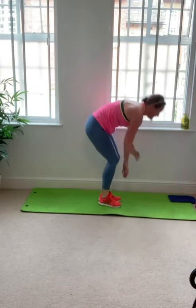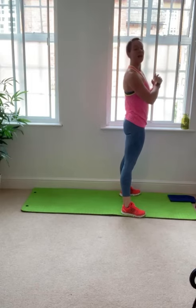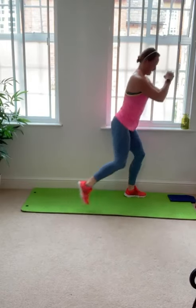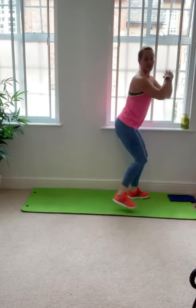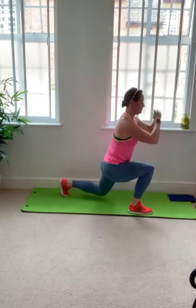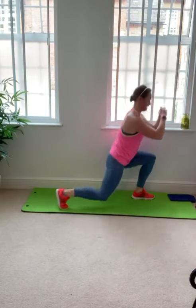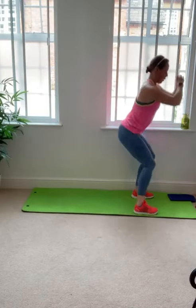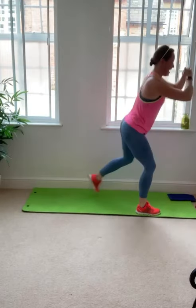Hop yourself up to standing, give the legs a quick shake. Let's get ready to squat and then step back with a lunge. Big breath, shoulders lift, drop them back and down — and we go. Squat, lunge it back. Stay upright as you step back, sending the foot behind you each time. 90-90 degree bend in the knees or a little softer if you need to. You can speed up, which is going to make you work harder — just make sure you're happy with balance. 15 seconds to go. Squat and lunge. Three, two, and one — good.